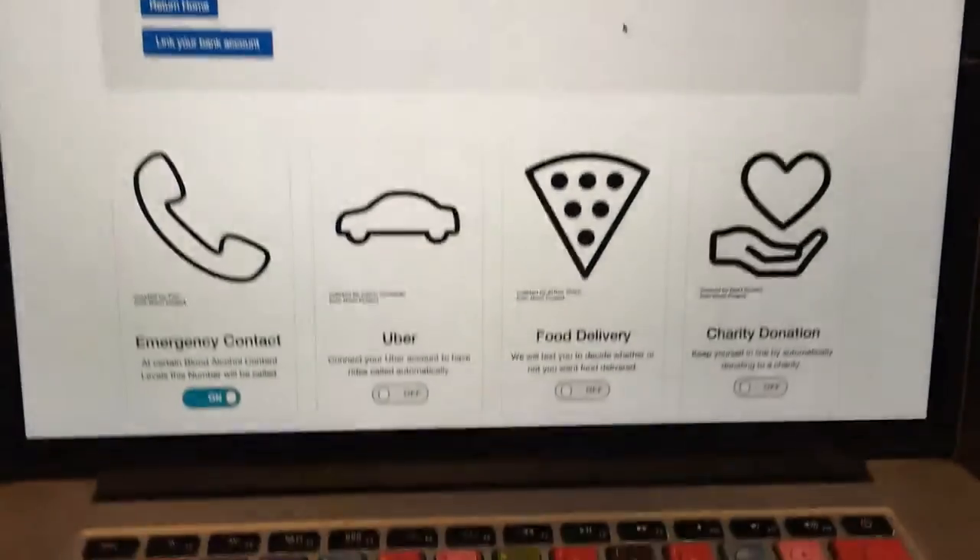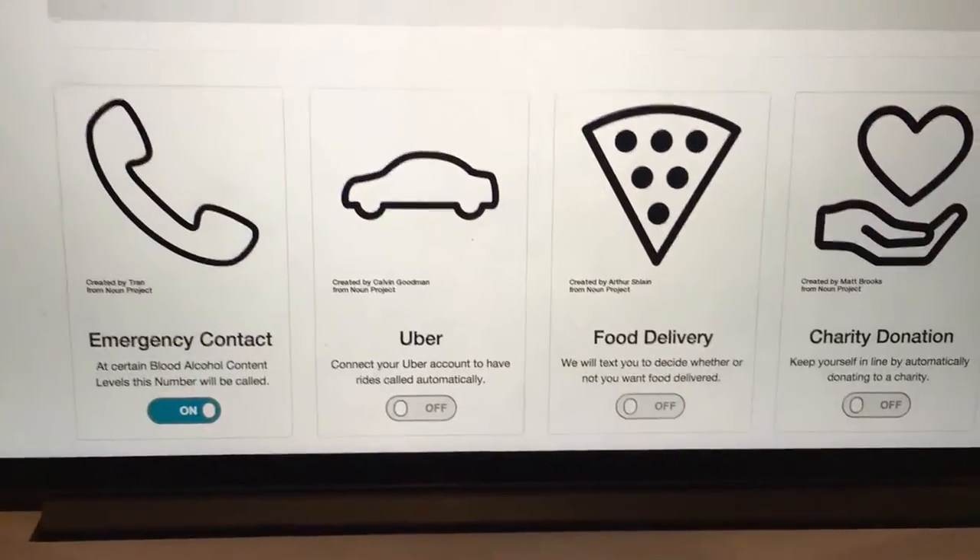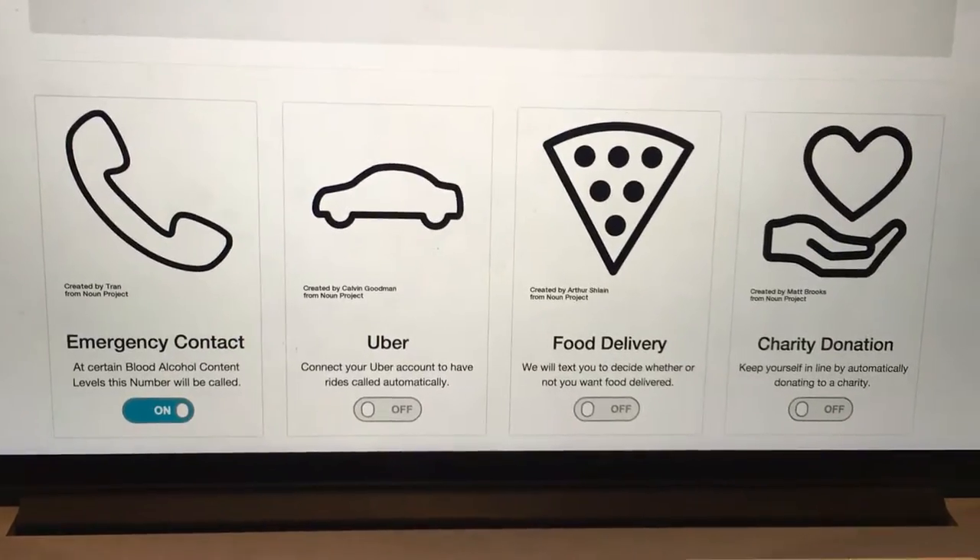We are Team Alchemy. The idea behind our product was originally we wanted to be able to order ourselves tacos while drunk. However, we realized really quickly that there are a lot of other really cool things we could do with a breathalyzer that were way better for society and brought way better improvement to your life.